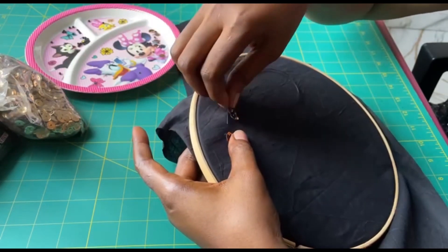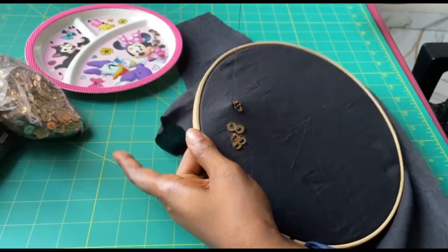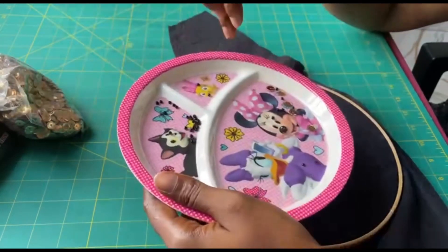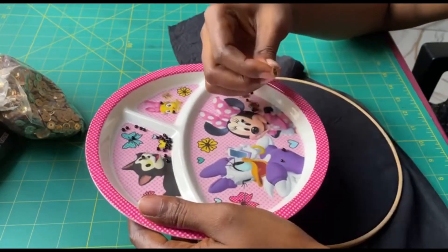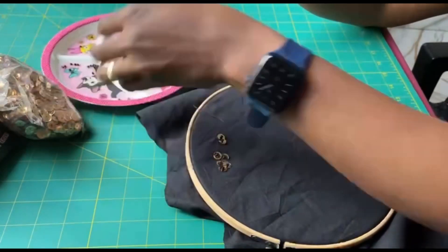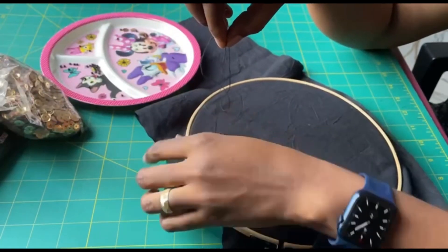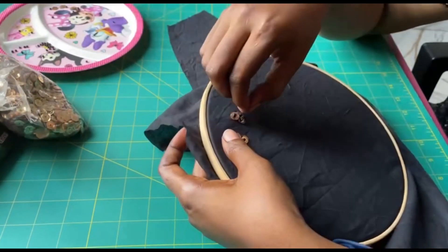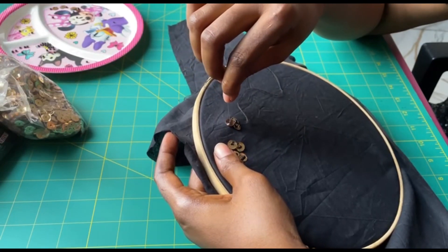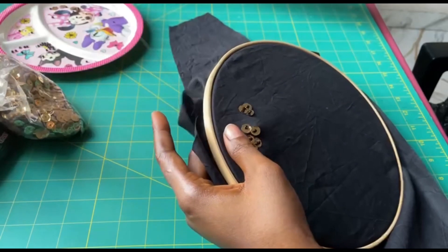Secure. Pick your sequin, pick your sand bead, drop it. Skipping your sand bead, pass your needle through the sequin. There you go.